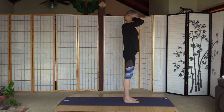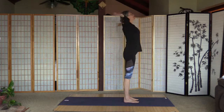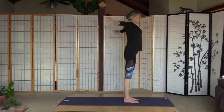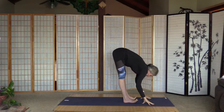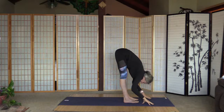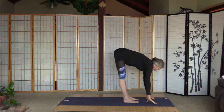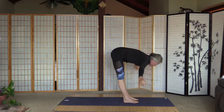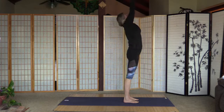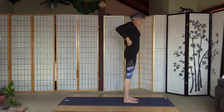Inhale and arms up, exhale fold — really strong core, pull the tummy in. Inhale, straighten the back, exhale fold. Pull the tummy in, inhale and arms up, palms together, a little back bend, and palms to the heart. Okay, full sun salutation.